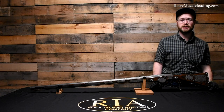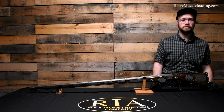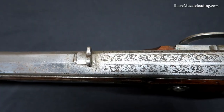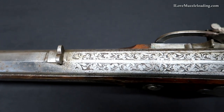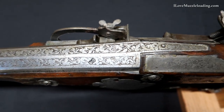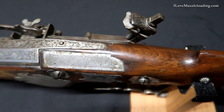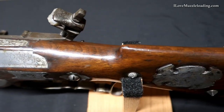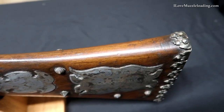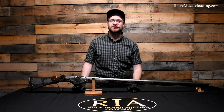Coming back to the cheek piece side of our buttstock here, we have two matching plates in shape to the other side, but our etching is very different. Where on the lock face side — the presentation side, we'll call it — we had some pretty advanced etching with some figures and creatures, this side features some very basic leaf and scroll floral patterns, very much in contrast to the other etching on this muzzleloader. This muzzleloader is certainly an interesting piece, a curiosity from another age, but it still peaks my curiosity today.